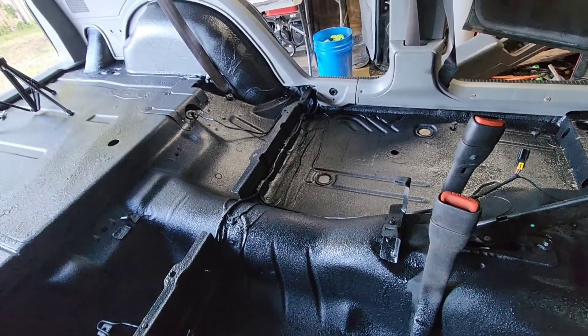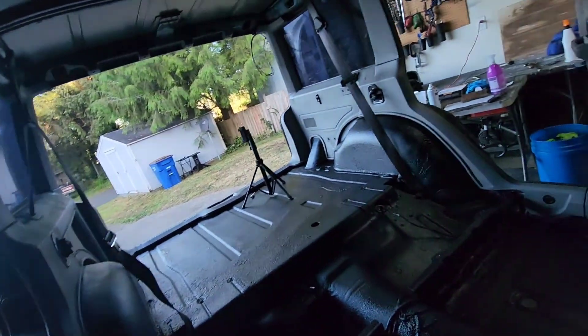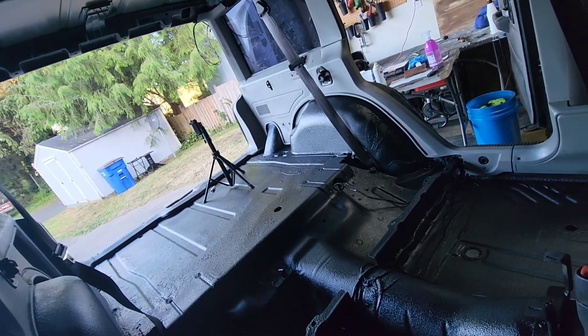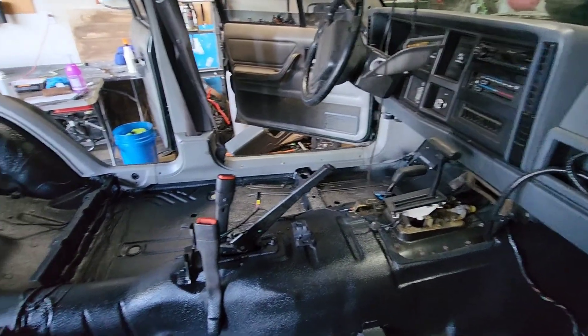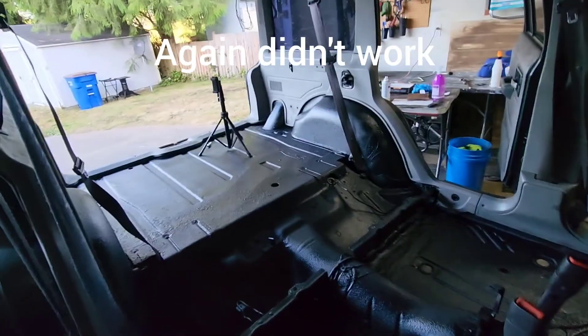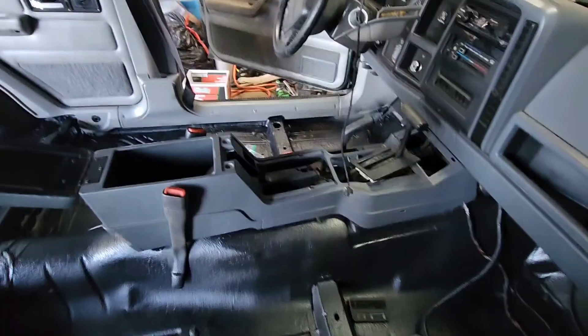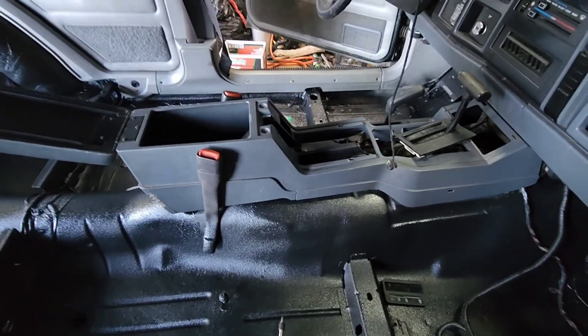Next I'll probably do the center console, and then after that the headliner, because that'll give me a lot of room to work in here. I know that's not the order I took it out in, but I think it'll be a better order to put it back in. Setting up another high-speed shot — all right, so that was hard.